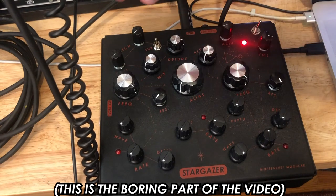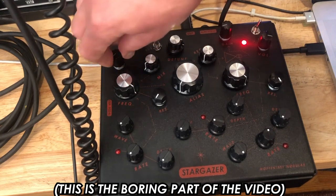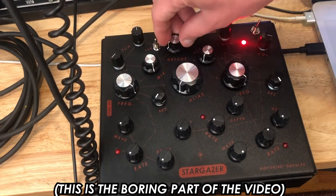This is how Stargazer normally works. It's a free-running wavetable oscillator. When you blend in the second oscillator, it's a detuned replica of the first one.